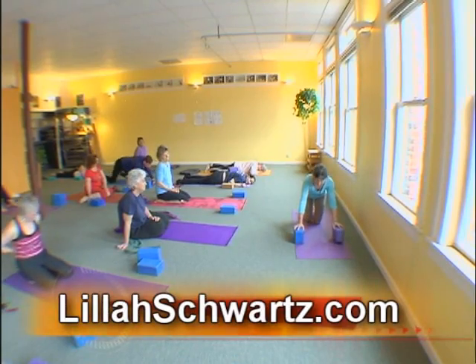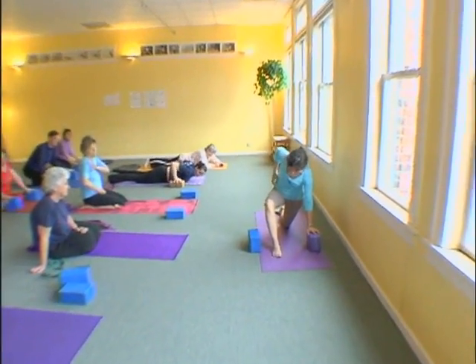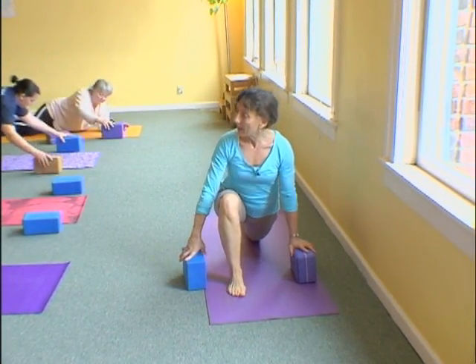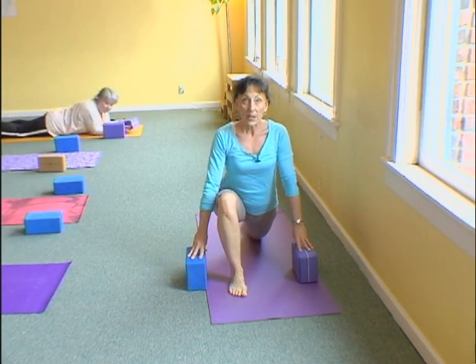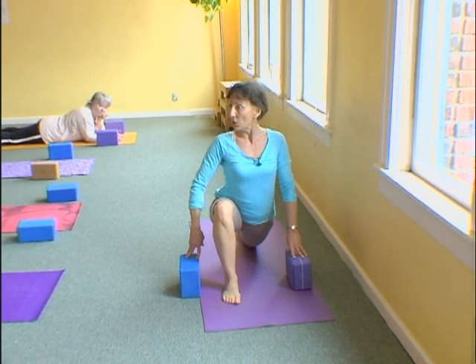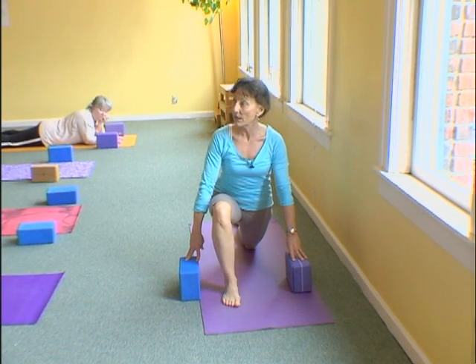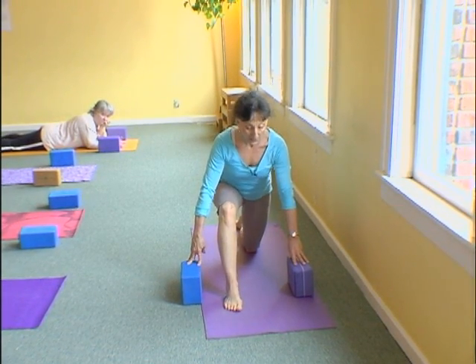So next pose. You're going to use the blocks on either side. You're going to take your right leg forward. Left knee and thigh on the ground, and the blocks are here. From here, I want you to lift your navel in and up. So you're going to support your lumbar from the sides of your belly, sides of your navel. We'll do a lunge on this side — you go out and in.